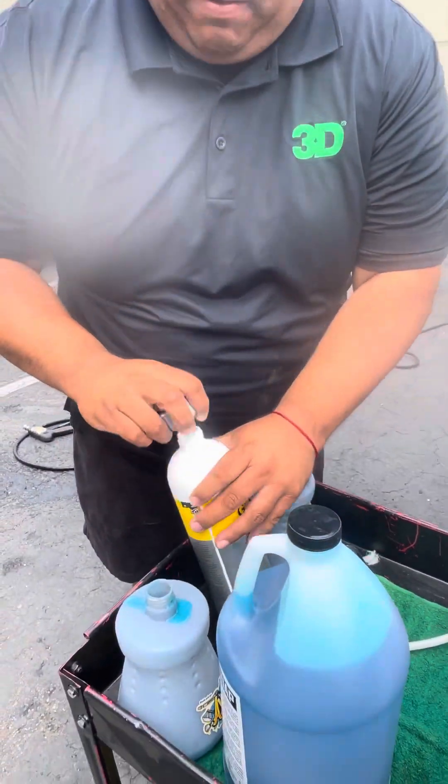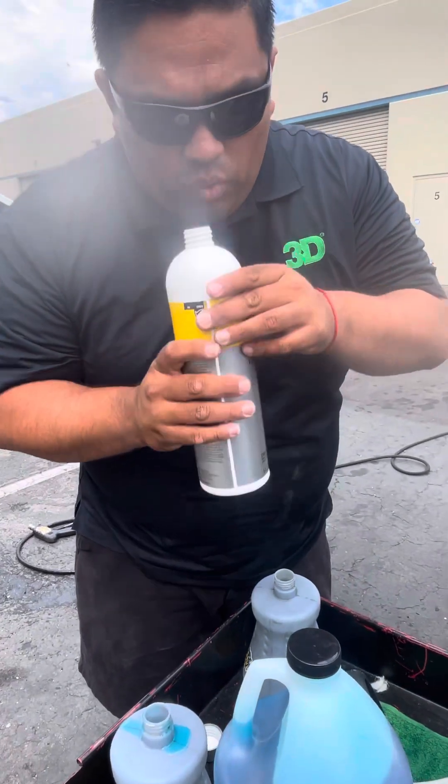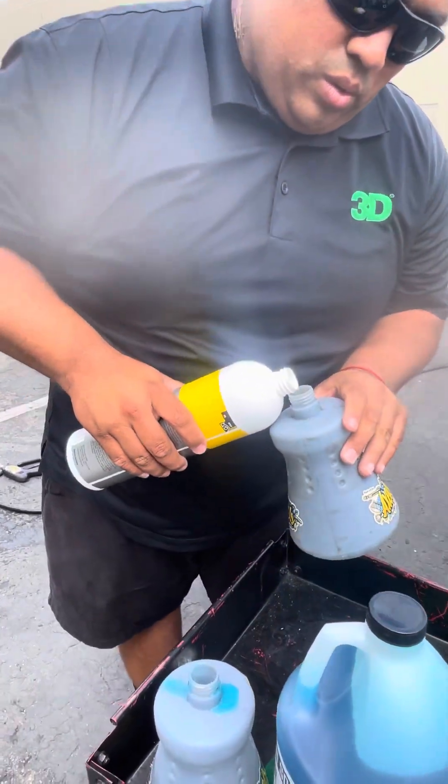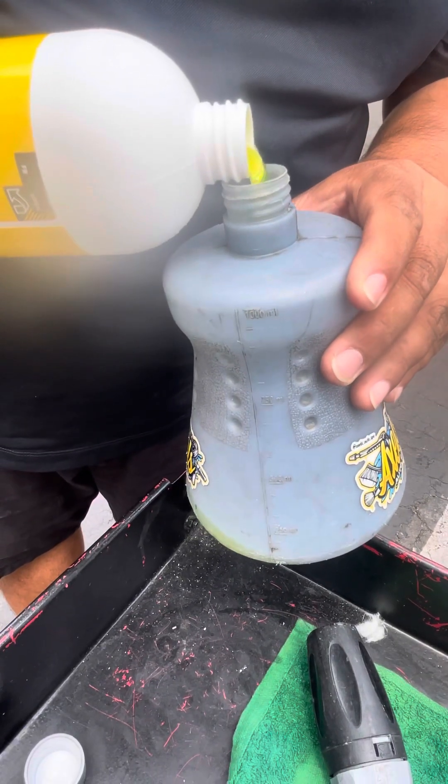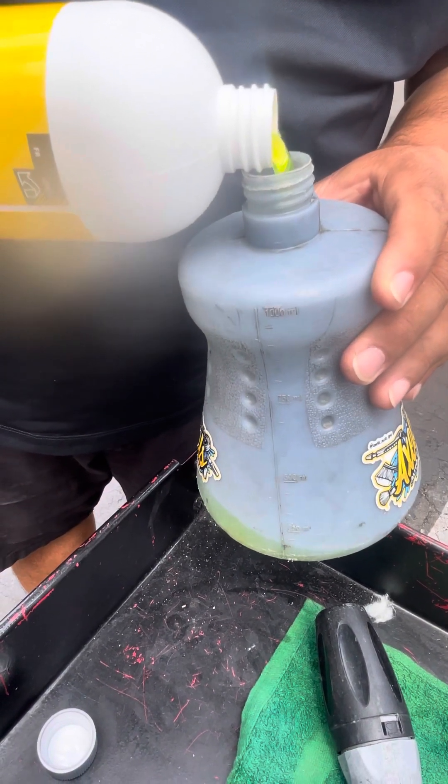And GSF. This one smells like cherry. Best smelling products.